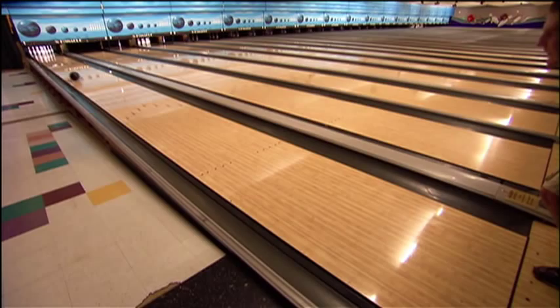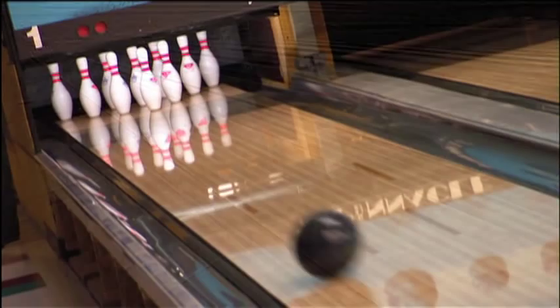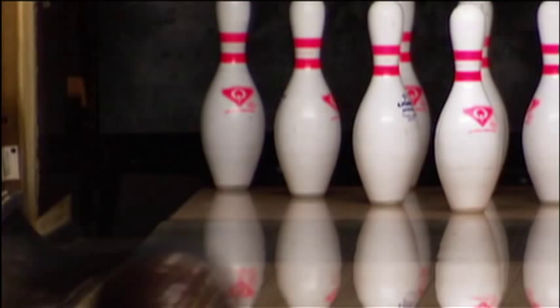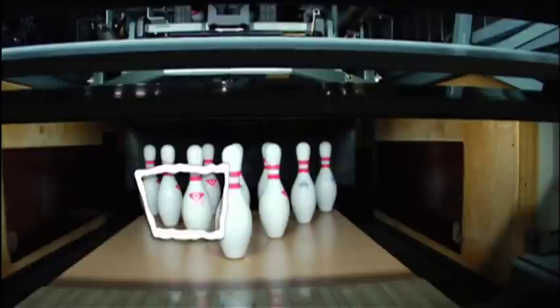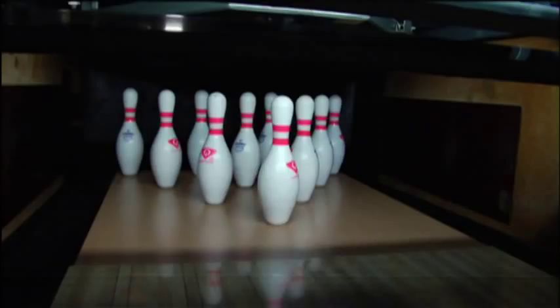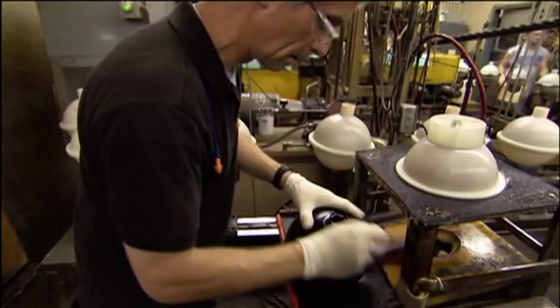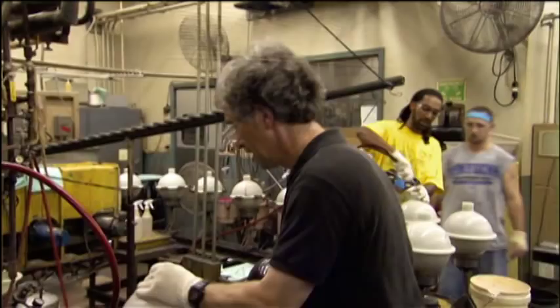Traction allows the ball to change rotation onto its preferred axis and hook so that it hits the pins from the side. This side area, known as the pocket, is key because it gives the best angle for strike after strike after strike. It only takes two minutes for the polyurethane coating to harden on the ball's surface, but it's still got a lot more baking to do.